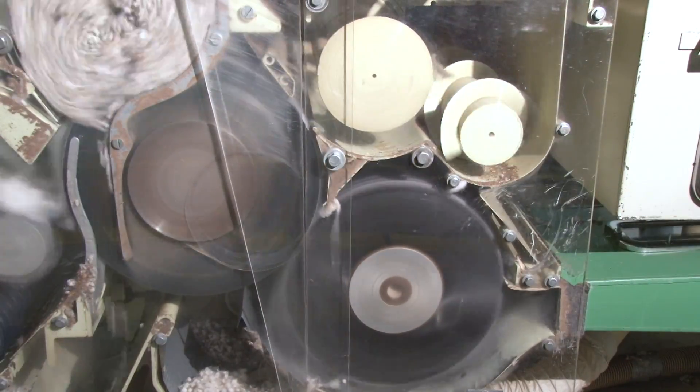The fibers are doffed from the back of the saw with a brush or a blast of air, and are taken to the first lint cleaner. Some gins use air jet cleaners, which remove larger trash from the lint while causing very little quality damage.